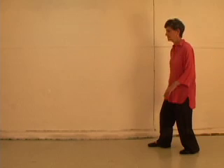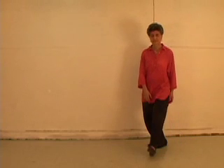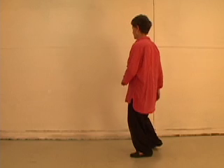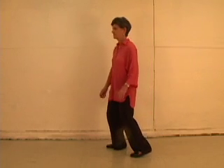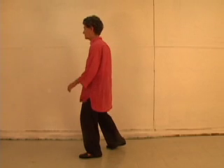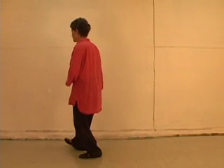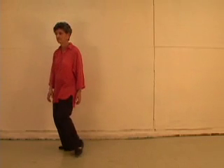Assign the inhale to one foot and exhale to the other. Inhale. Exhale. Inhale.